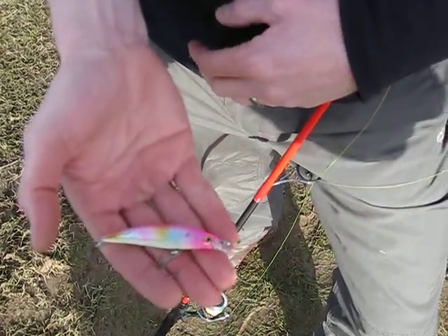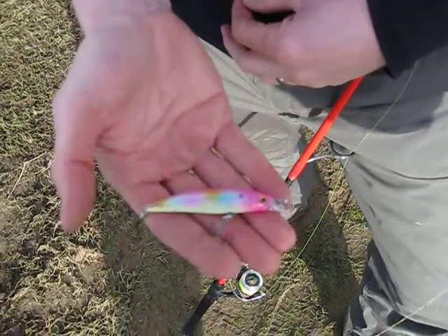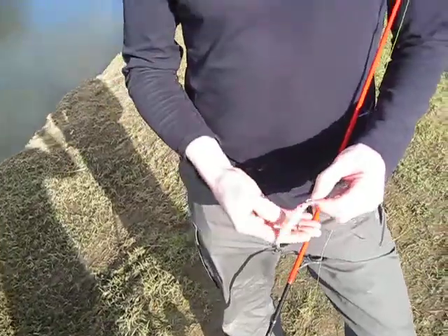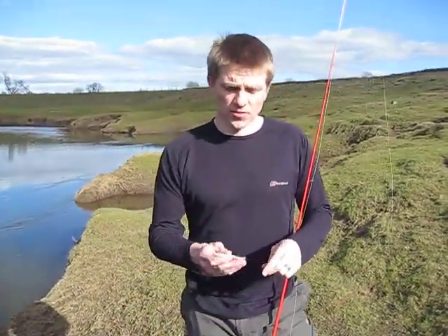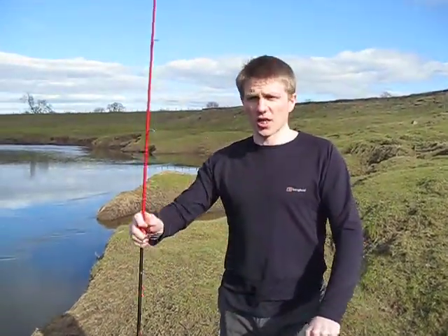The diving lip will take this lure down to about 0.5m and it weighs 5.5g. It's absolutely excellent for chub and trout, and can be cast on your ultralight setup. It also features the moving ball system inside, which adds distance to your casts.